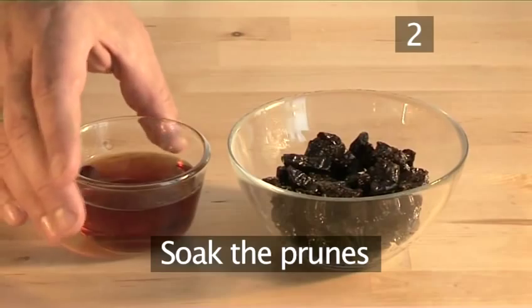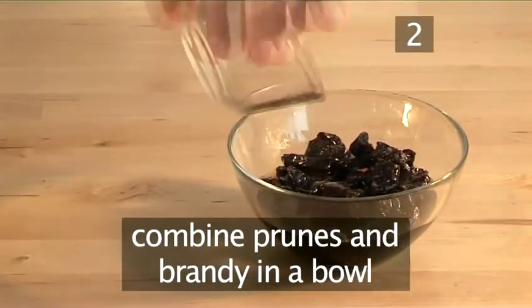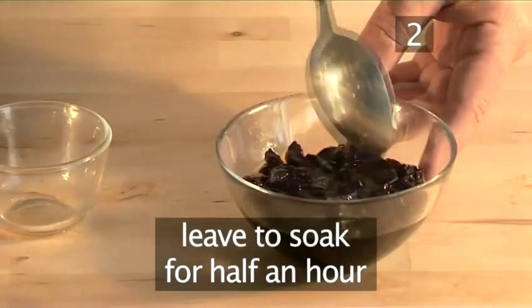Step 2: Soak the prunes. Combine the prunes and the brandy in a bowl and leave to soak for half an hour.